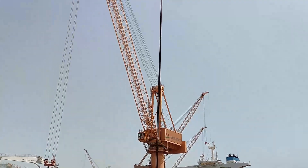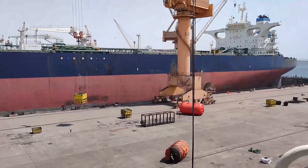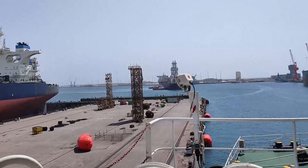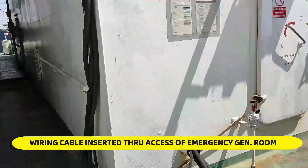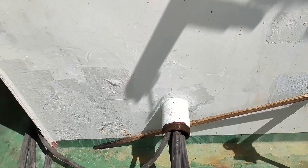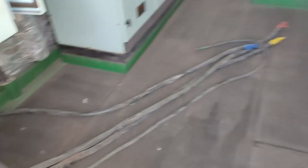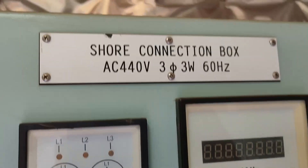This is the electrical wiring that will be put on our line for the shore connection. The connection is here — we put the wire connection here. They have four lines, meaning RST and one ground. The wire is here, and they will connect to our shore connection box.